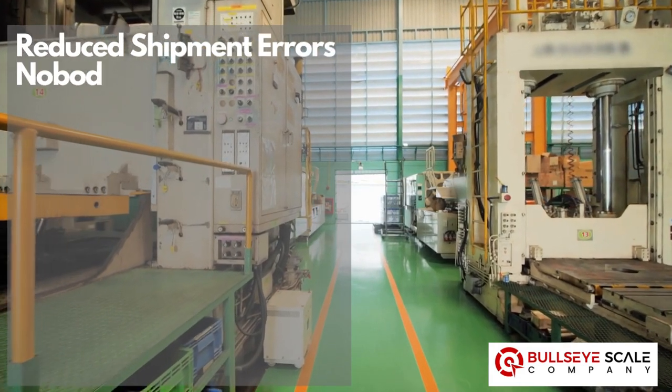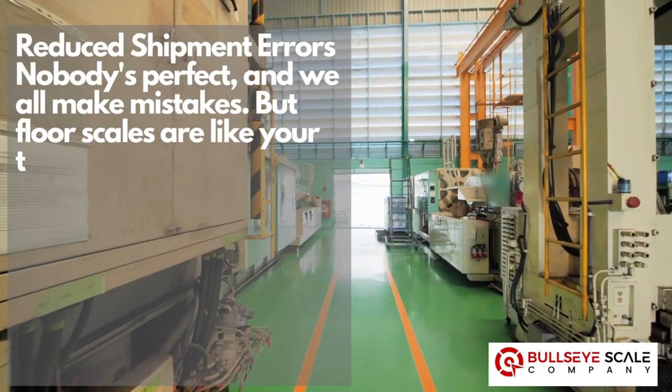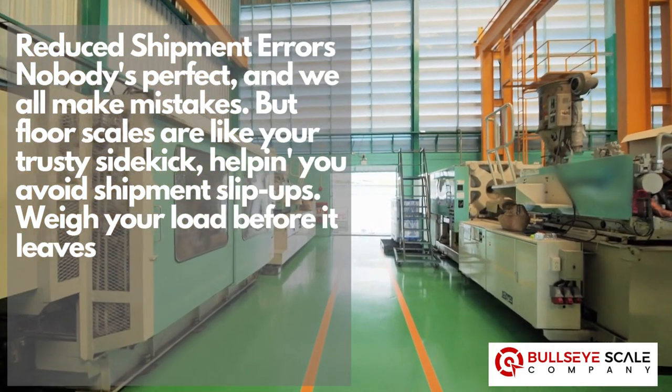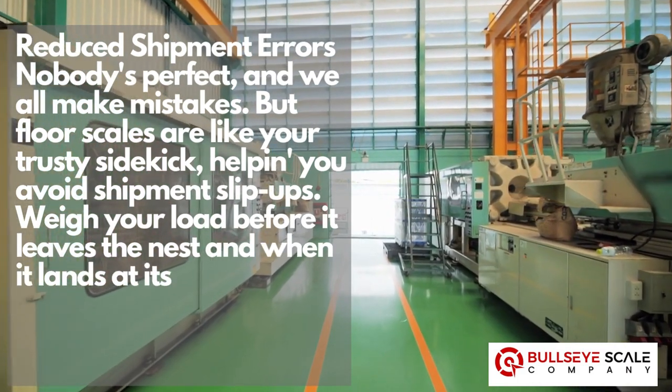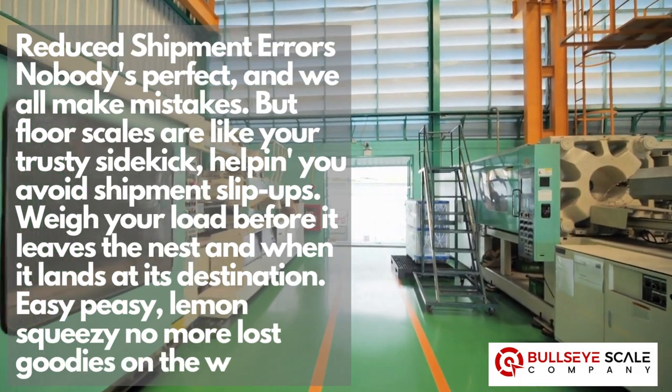Reduce shipment errors. Nobody's perfect, and we all make mistakes. But floor scales are like your trusty sidekick helping you avoid shipment slip-ups. Weigh your load before it leaves the nest, and when it lands at its destination. Easy peasy, lemon squeezy. No more lost goodies on the way.